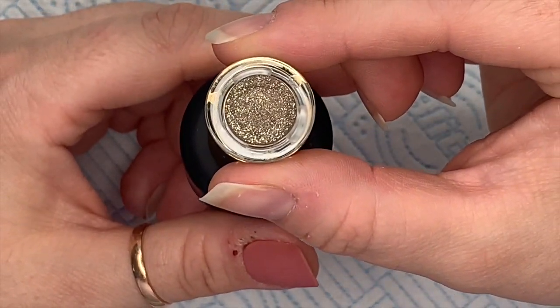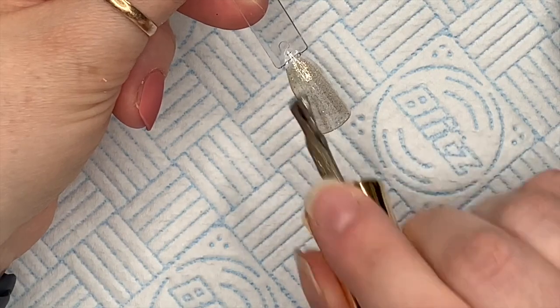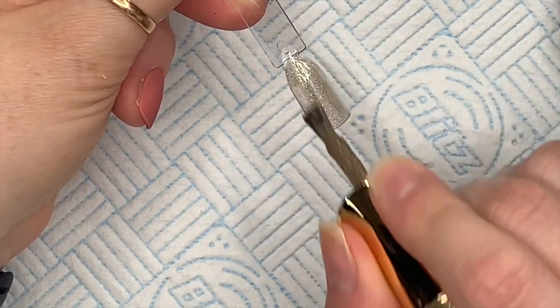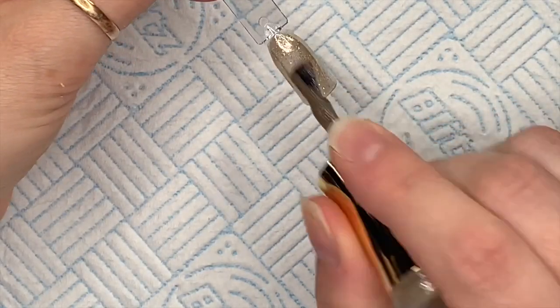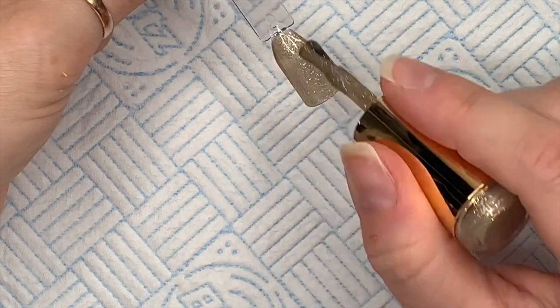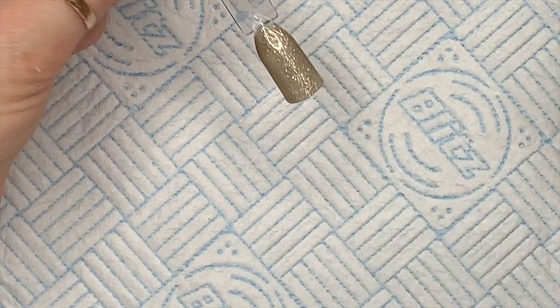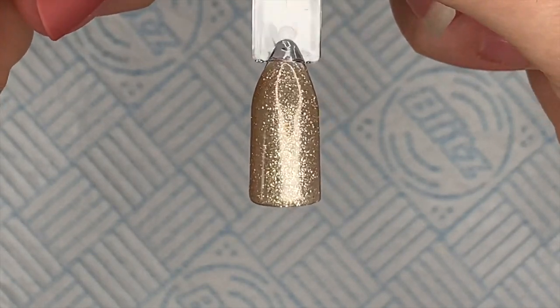The next one is the Vanilla. I got a great big smudgy fingerprint on it — oh my god, I can't cope. You can see they're quite on the sheer side. I think they're supposed to be like that. If you wanted to, you could always add three thin coats as opposed to just two coats — it's entirely up to you how you want to do it.